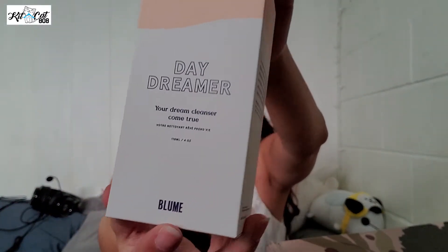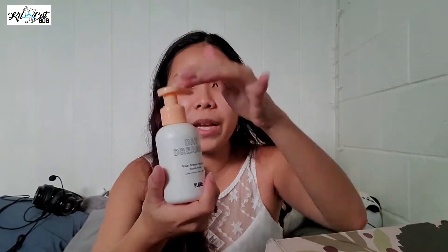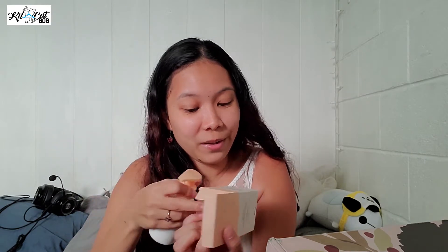What is this? Daydreamer — your dream cleanser coming true. So I'm assuming this also came with the bundle I got my cleansing sponge with. This is a creamy cleanser — totally fantasy worthy, super calming, and also hydrating. Perfect for waking up or washing it all off. Leaves skin looking even, feeling plump and supple, never tight or dry. I'm assuming Bloom is the company. Let me smell it because I love to smell everything — oh my god, that smells absolutely amazing!